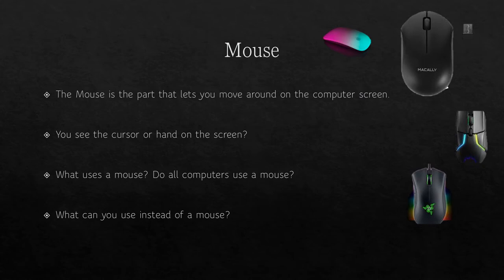The mouse is the part that lets you move around on the computer. Do you see the cursor on the screen? I control my cursor with the mouse. Not everything uses a mouse — on laptops they have something called a touchpad, though you can hook up a mouse to a laptop. On your smartphone, tablet, or video game console, you use your fingers. You can use your finger as your mouse to move the cursor on a touch screen.